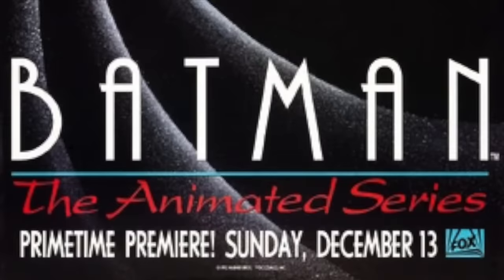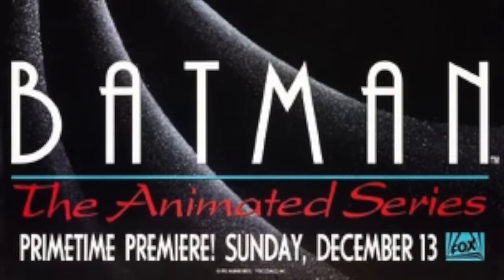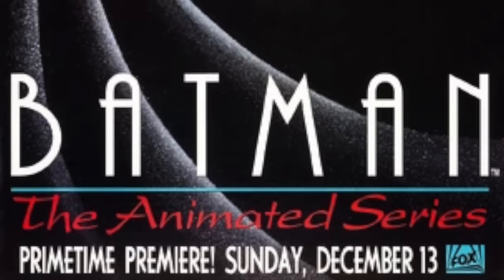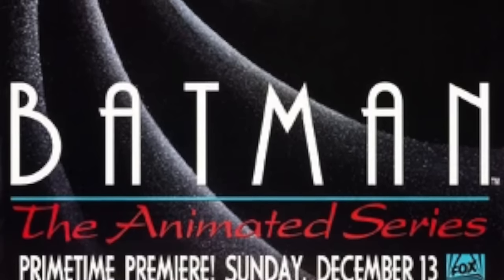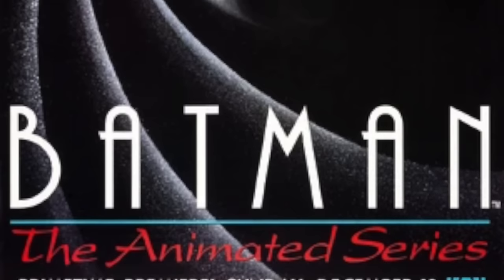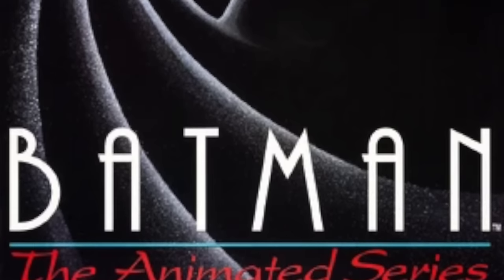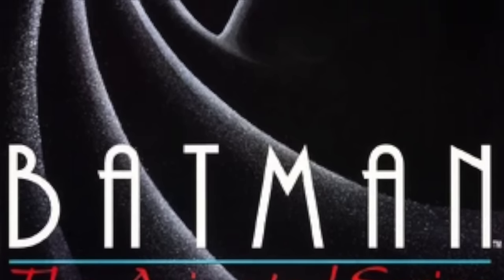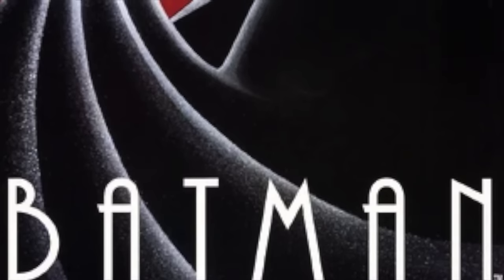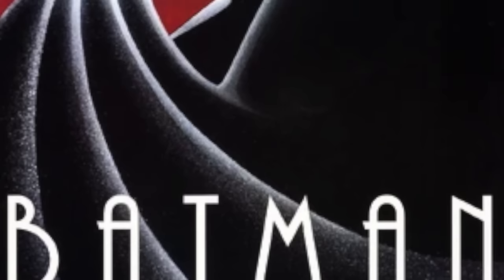Hey, welcome back everyone. Toysha's here, and I'm back yet again for another Batman the Re-Animated Series news video. Why the Re-Animated Series? It's certainly a lot easier to describe what we're looking at from the old DC Direct days to now the new McFarlane days. Kind of breaks it up a little bit better, and I feel like you know exactly what I'm talking about instead of saying, well, that one, this one. You get the idea.